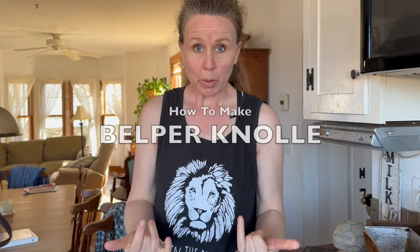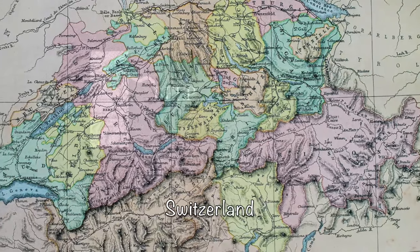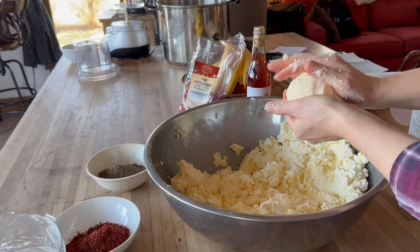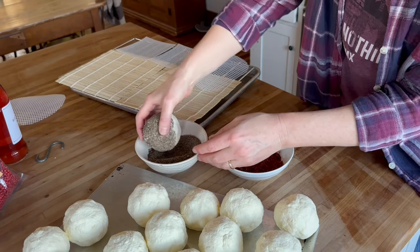The cheese I'm making today is called Belpernol. It is a cheese that comes from Belp, Switzerland. Belpernol is considered like the truffle of cheeses — it is small, like a small ball of cheese. It has black pepper on the outside and it's garlicky on the inside. So it has this pungent, sharp, spicy, hot taste. It packs a punch of flavor.